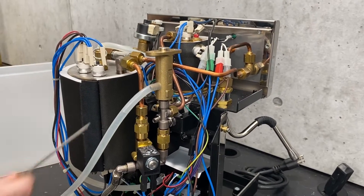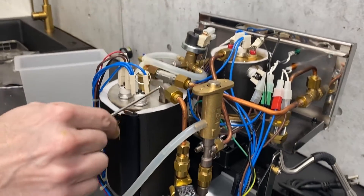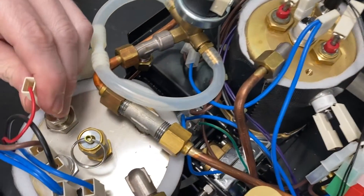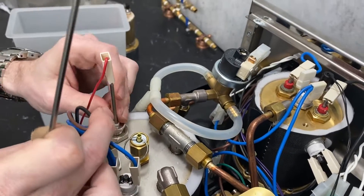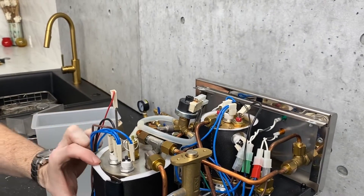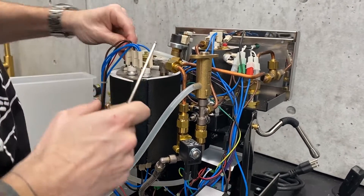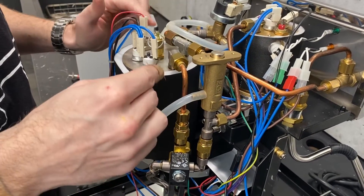If water is flowing the wrong way past that non-return valve, then it's broken. Once you pass there, the water comes down and, just like any other boiler, it fills up until your level probe — this guy right here — senses the correct level. The probe goes down into the boiler about this far, so the water fills to around that point and the rest is your steam space for steam pressure.